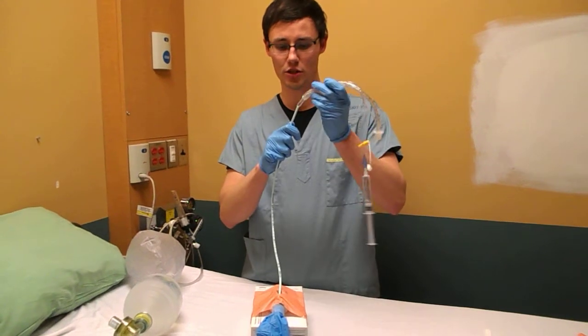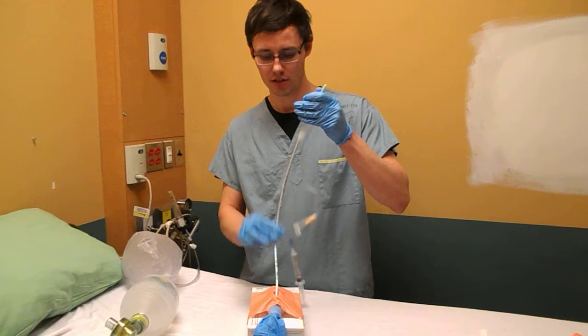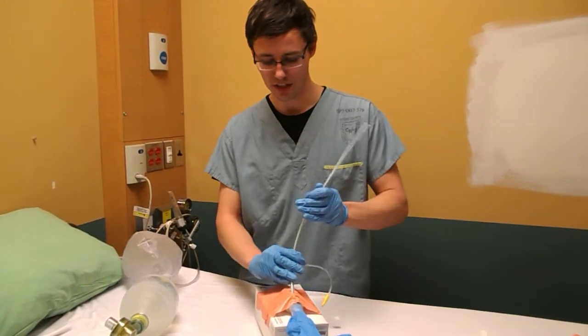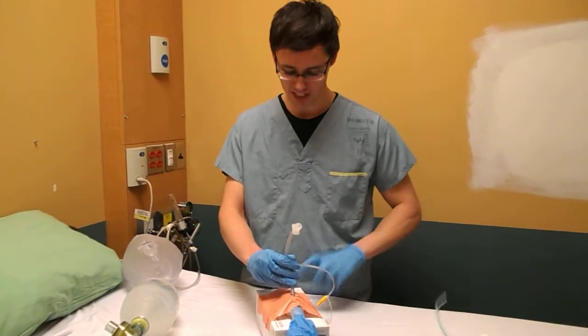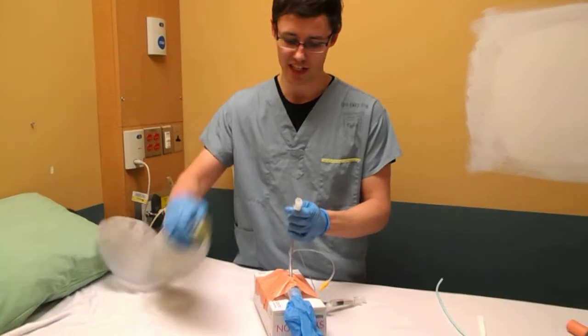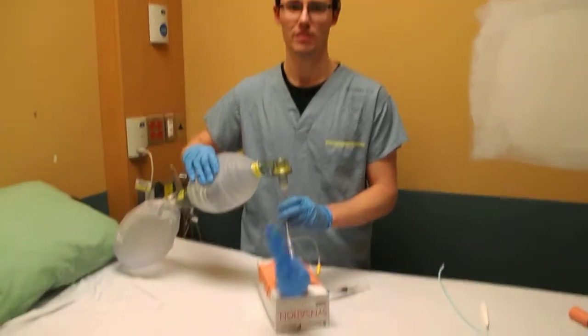Next, 6.0 ET tube, slide that down. You're going to have an assistant hopefully to do this, but if you don't, this is the one-man technique. ET tube is in, have your syringe attached, cuff up, attach your bag — save a life.